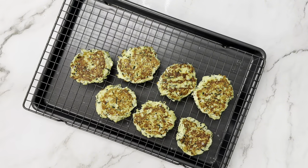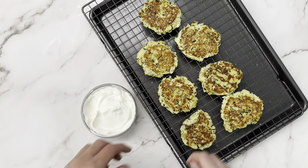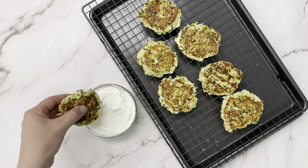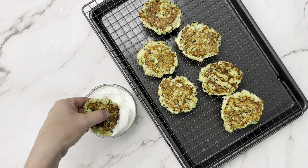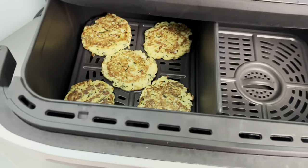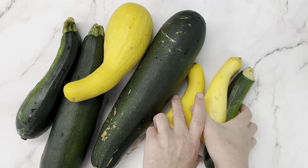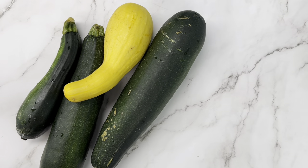I decided to put some flaky sea salt on top and made a quick yogurt sauce with a bit of garlic powder, onion powder, and salt — it went really well with these. This is a great idea if you have a ton of zucchini: you can food prep a whole big batch, freeze them, and reheat them in an air fryer. They reheat really well. And if you still have zucchini left over, try this recipe next!